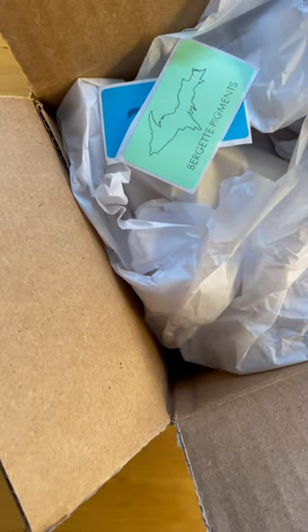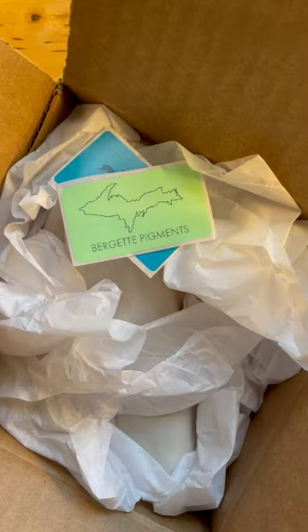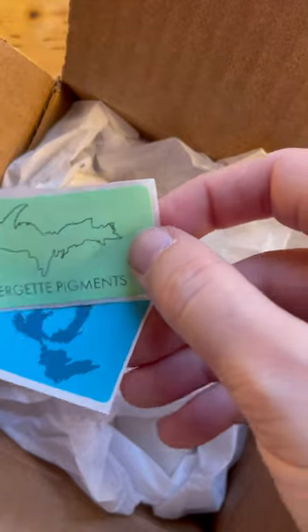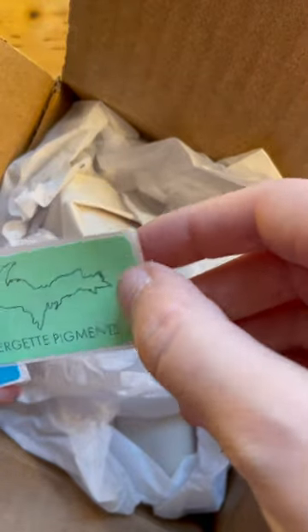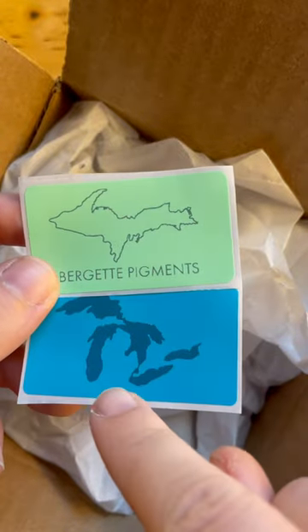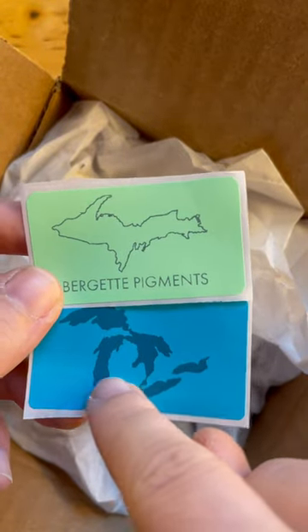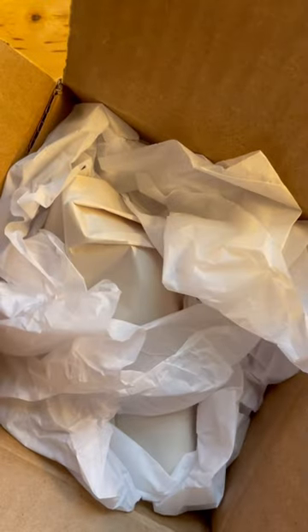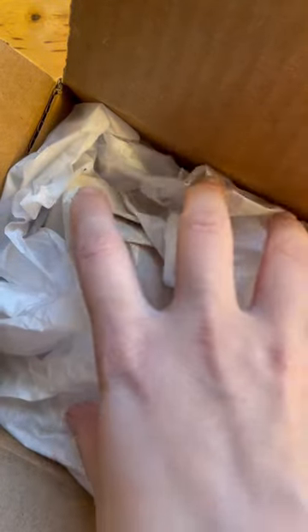It's time for an unboxing because I cannot resist a new craft. This is from Birgit Pigments from the Upper Peninsula of Michigan — and I'm from down here, so thank you from another Michigander. I am in Texas now, and I cannot resist a new craft.